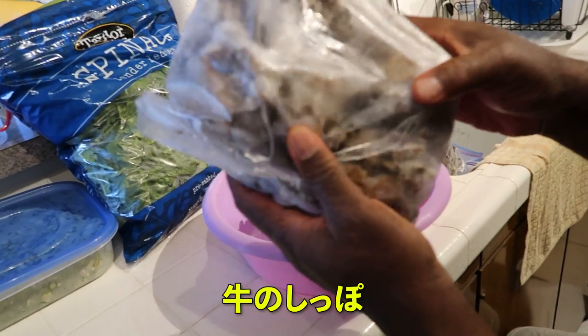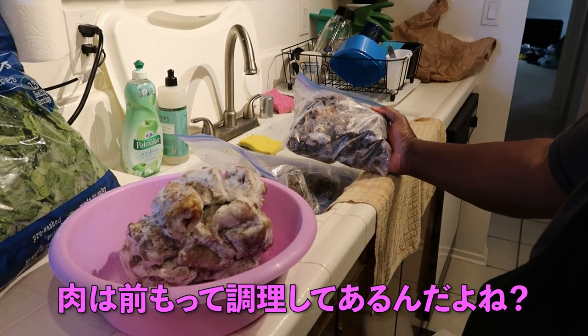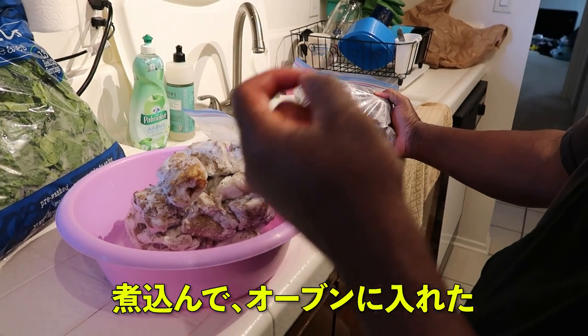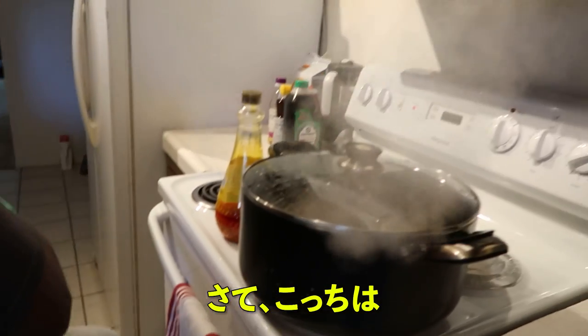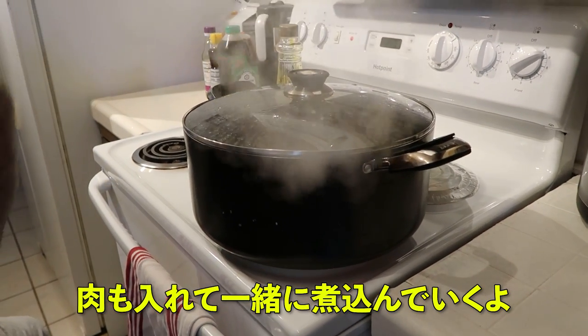Cow tail. Tail? Yeah. Oxtail? Oxtail. Yeah. You cooked them before already, right? Yeah, you already prepared. I boil them and dry them in the oven, like baking it. So here I'm adding the meat now for them to boil together.